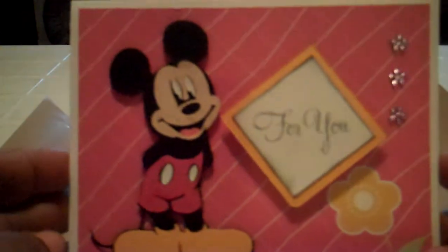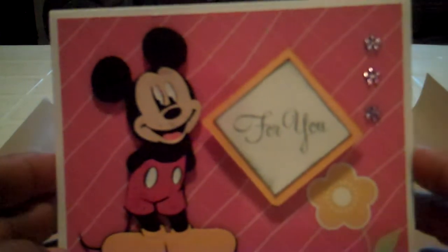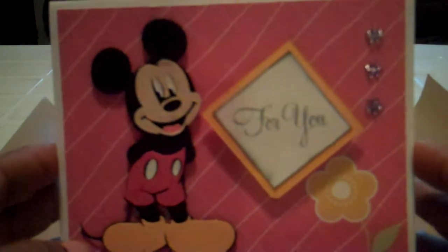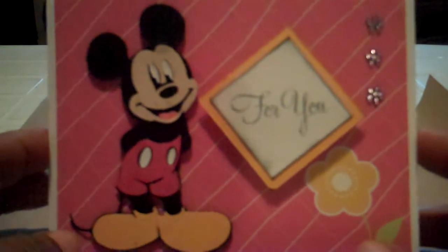So that's it — a really quick card that I put together. I hope that you enjoyed it and I'll be back soon with some more videos and some more cards. So leave me a comment, I love to get all kinds of comments, leave me one and I'll get back to you as soon as possible. Have a great day, bye now.